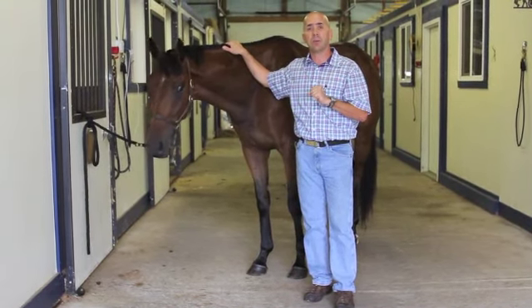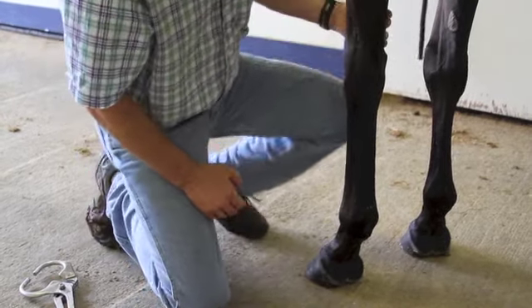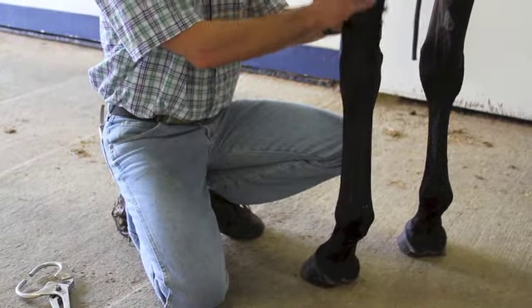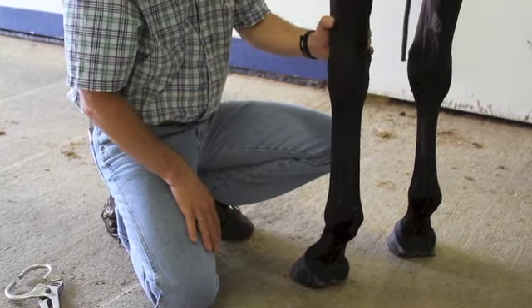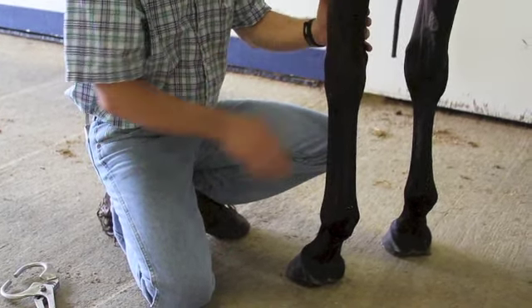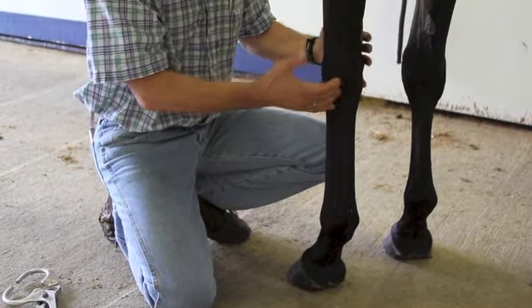The first thing we will do is start off with the foot. For all intents and purposes, we're going to assume this particular horse has got a lameness on the left fore. The first thing we do in a standing position is evaluate this leg for any obvious abnormalities — swellings, wounds, punctures.